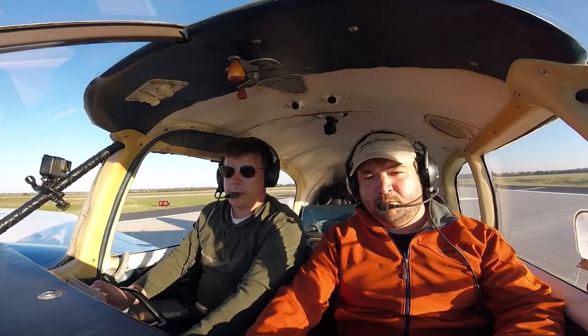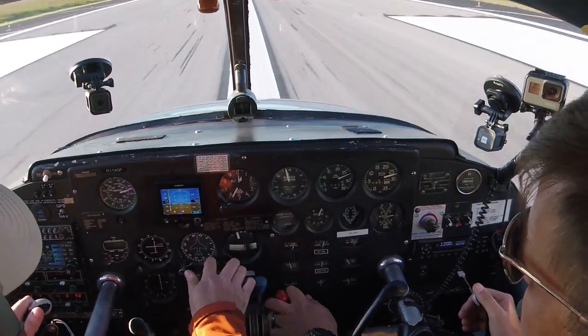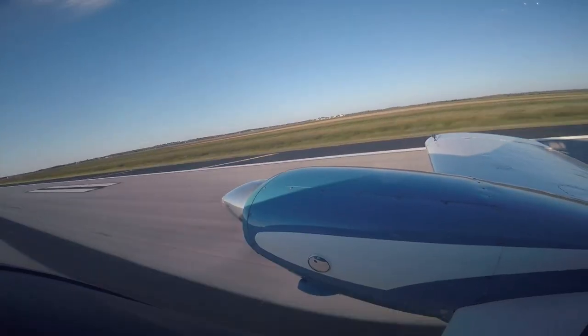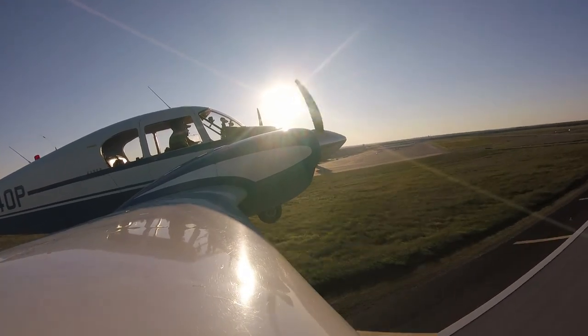Right crosswind, so get some correction in there. You got P-factor in this airplane too because they both turn the same way. There's an EMC. That's right. Now go ahead and start pulling back pressure. Oh, it gets off the ground real quick. Okay, positive rate — I'll get your gear up for you.